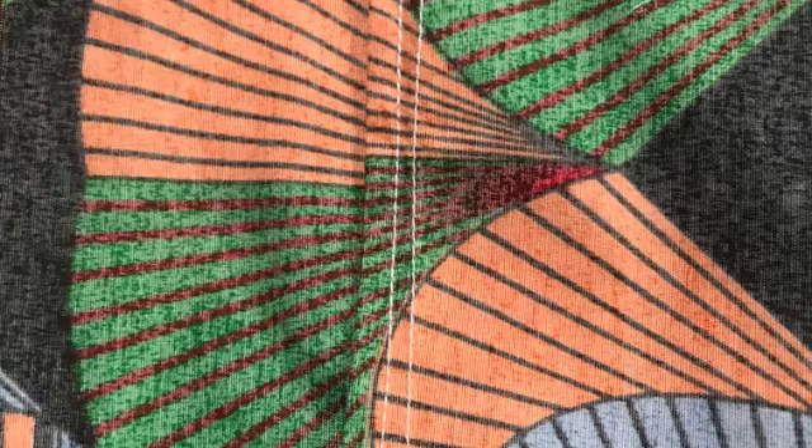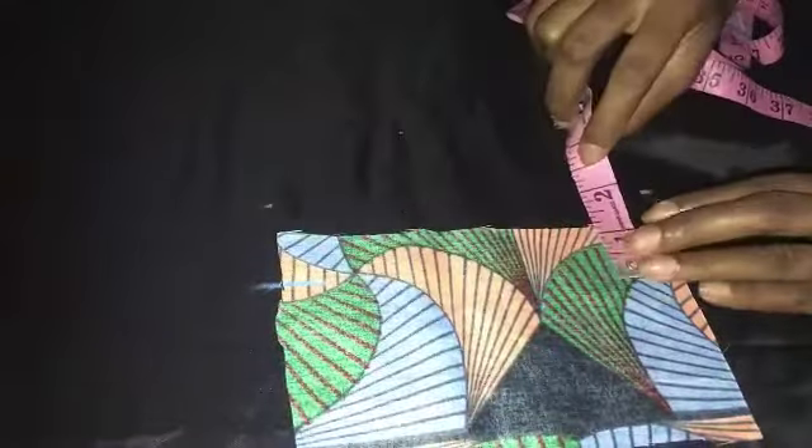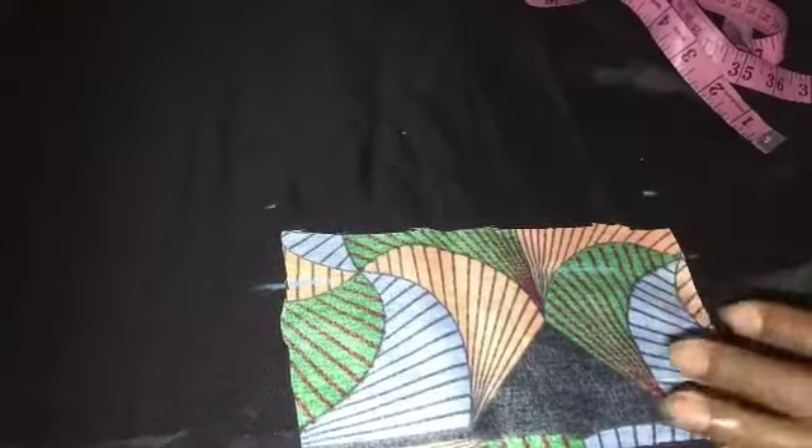For the second method, this is the tuck-and-stitch method. You'll be placing your fabric right sides together, marking one inch sewing allowance, then taking it to your machine and stitching on that line.